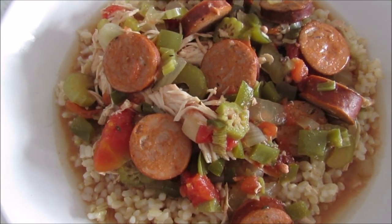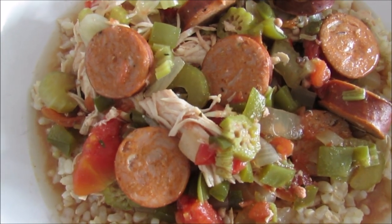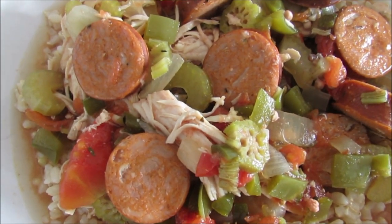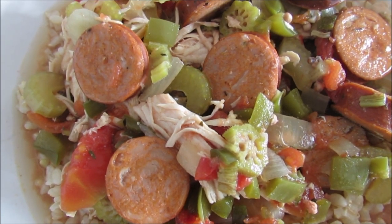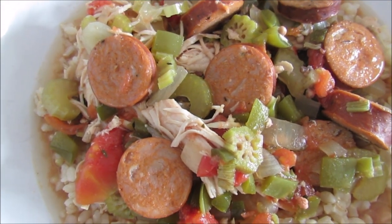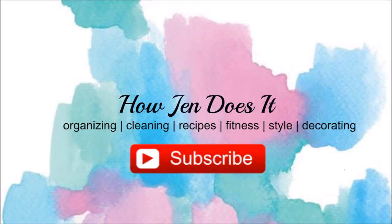I hope you guys give this recipe a try — if you do, let me know! If you'd like to see more slow cooker recipes, I have a playlist with about 30 slow cooker recipes, so definitely check that out. I have a lot of other recipes on my channel as well, so check out my Cooking with Jen playlist. If you aren't already subscribed, I would love to have you subscribe — thanks so much for watching!